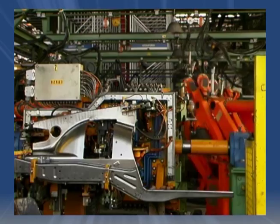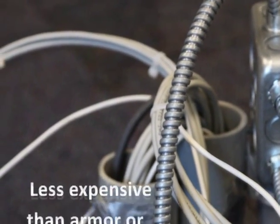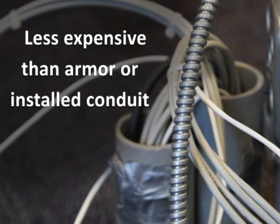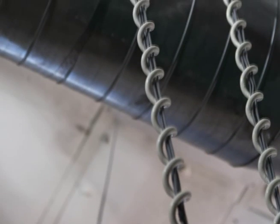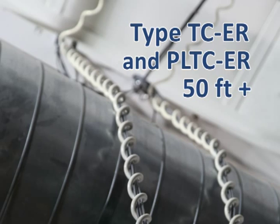So why choose Exposed Run Tray Cable? ER cable can cost less than using armored cabling or installing conduit to motors or other equipment. As long as it's installed according to NEC standards, Exposed Run Tray Cable can be used outside of cable trays for 50 feet or more.